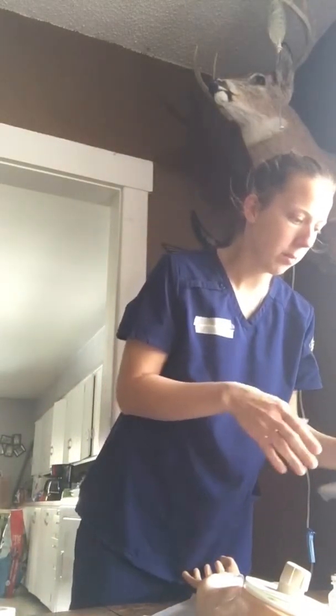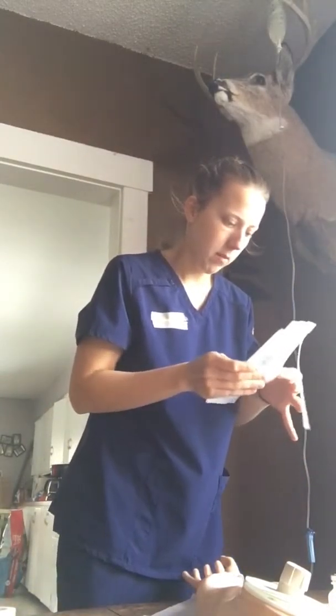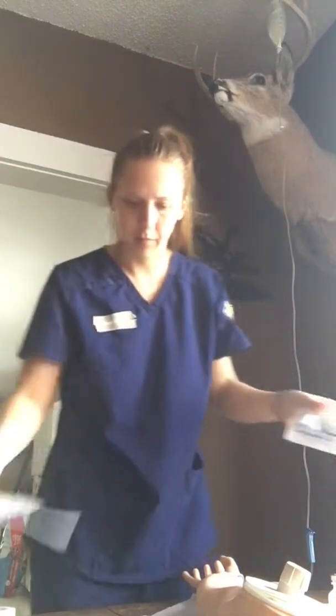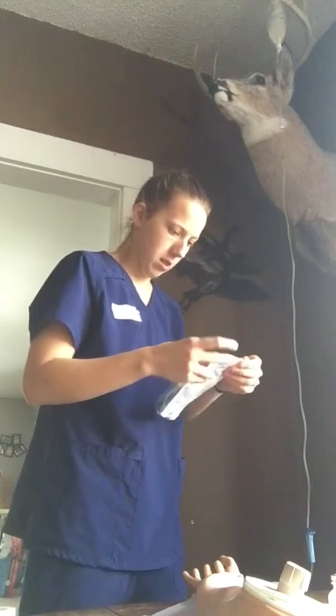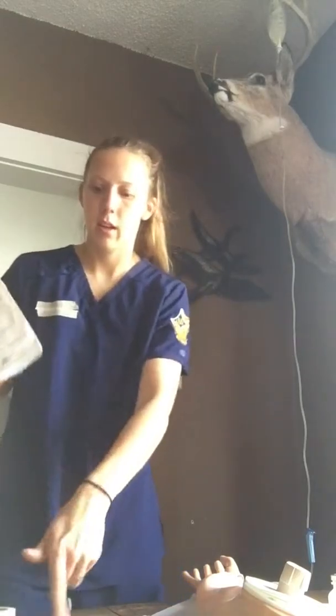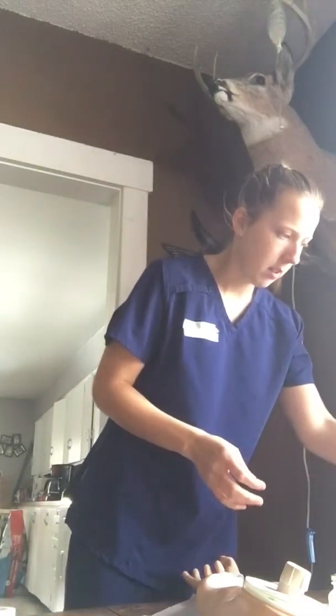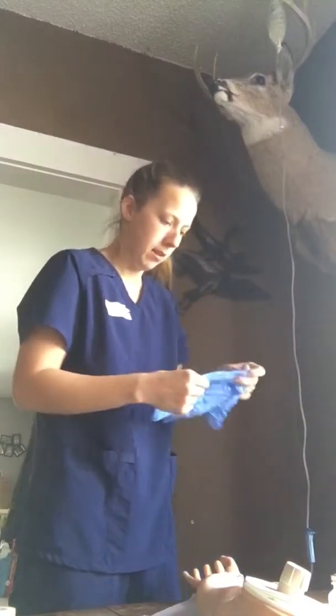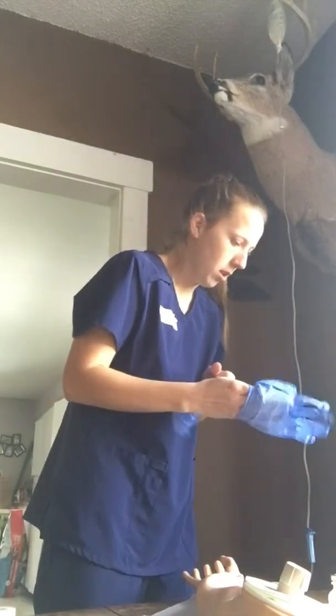First, we're going to wash our hands, check our MARs, and get our supplies that we need. Here we have our bag and our IV piggyback, and we have our Dilaudid and our normal saline.